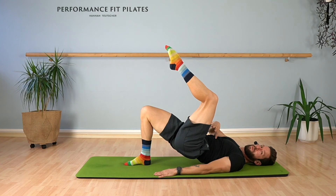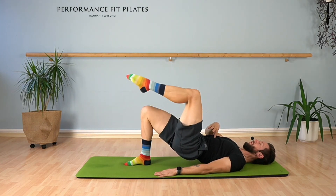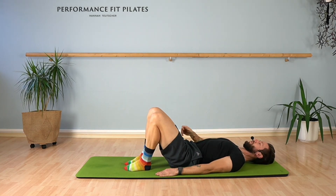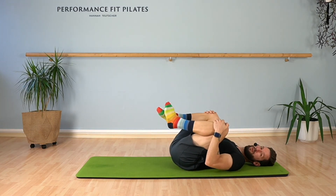Four — don't forget to keep your ribcage closed. Three, two, and one. Bring your foot down, bring your pelvis all the way back down, and then you hug your knees into your chest.